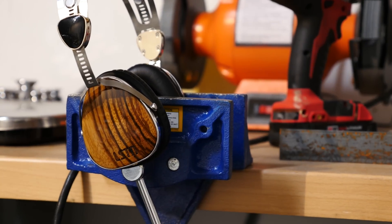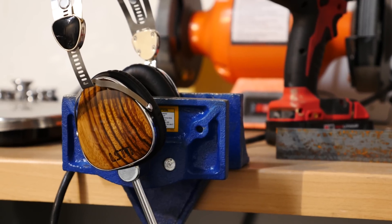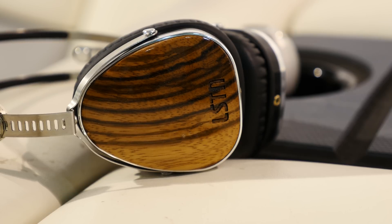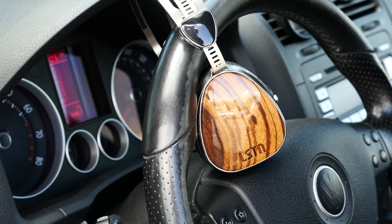Most important in a pair of headphones is the sound quality, and on the Troubadours, it can be great. When I first put them on, they sounded awful — so bad that I thought my pair was defective. Some headphones can benefit from burn-in, so I left them running for about three days, and the change was substantial, but they still didn't sound great.